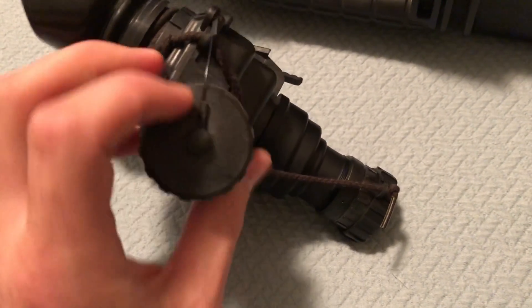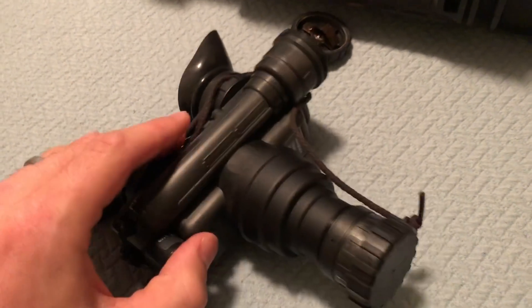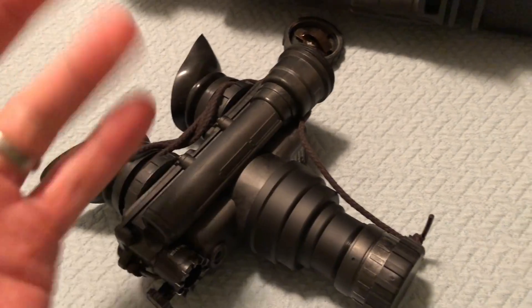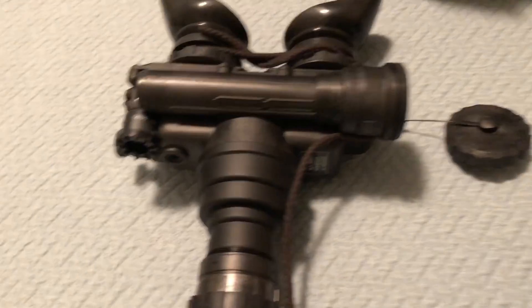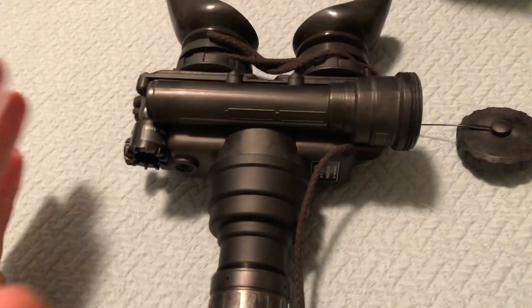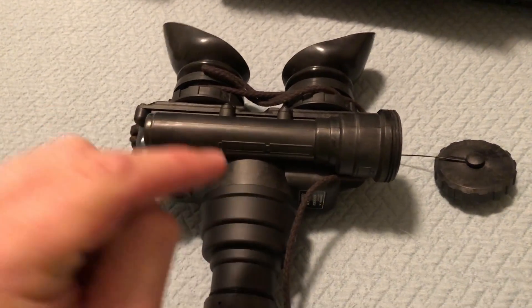This is the battery compartment — as you can see, it's waterproof. It holds two AA batteries. That's literally what it runs on. If you run lithiums, you get way more time. This thing will eat alkaline batteries for breakfast, so run lithiums.